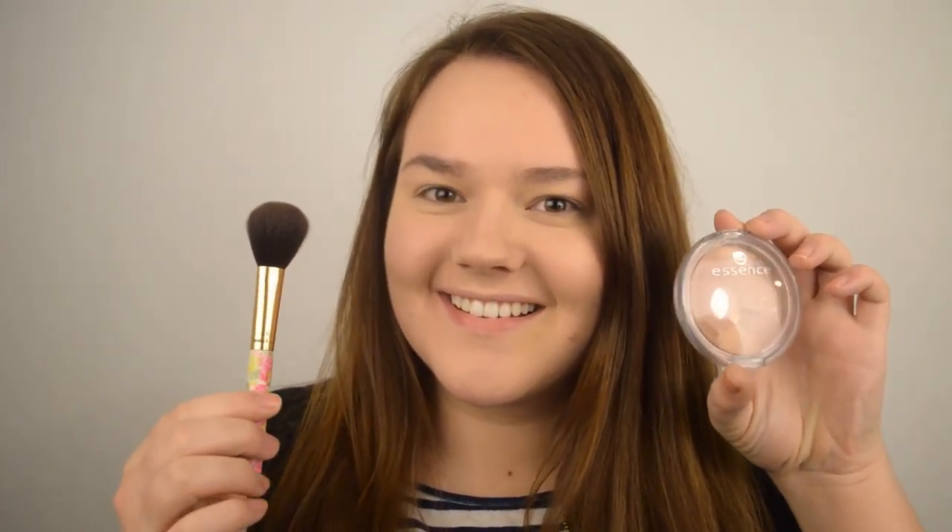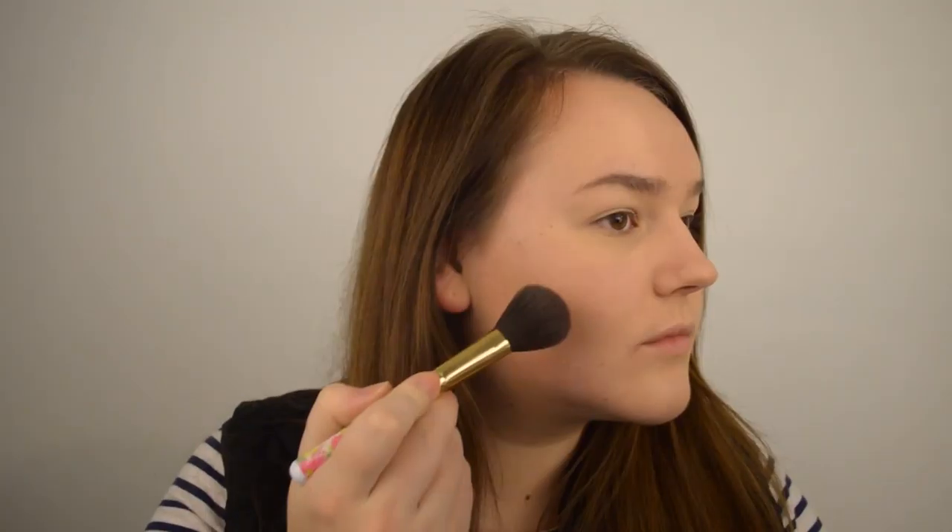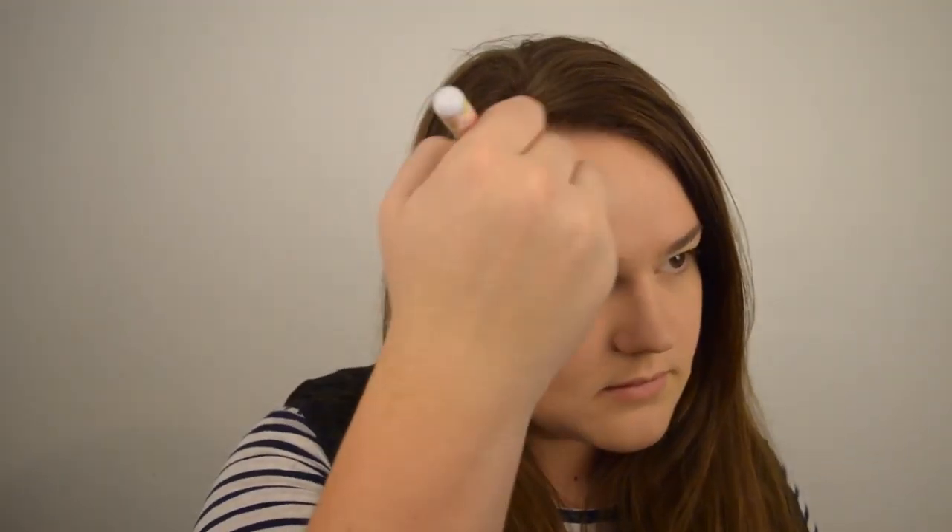I've already put on my foundation and concealer but all the products that I used will be listed down below. Since Tallulah isn't wearing a lot of bronzer, I just wanted something that looked very natural, so I am using the Essence Mosaic Compact Powder in No. 1, Sunkist Beauty, applying it with the Forever 21 Fluffy Brush. I'm taking the darker brown shades and blending them in as bronzer and then using the pink as blush.